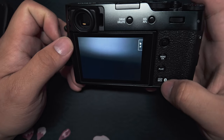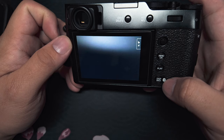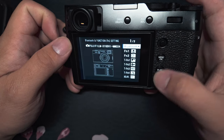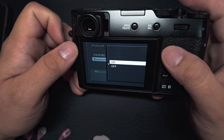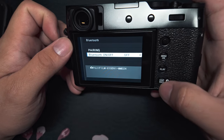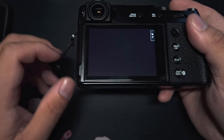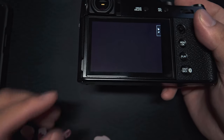Once you're all disconnected, go ahead and turn that Bluetooth off. Again, using this little shortcut, you want to hit that button down there and hold it, go over to Bluetooth and shut it off. I just keep mine off when I'm not in use, and that's how you download your images from your camera onto your phone.